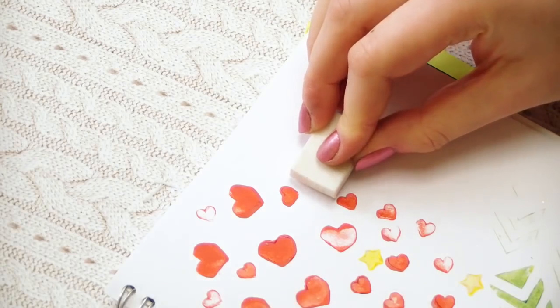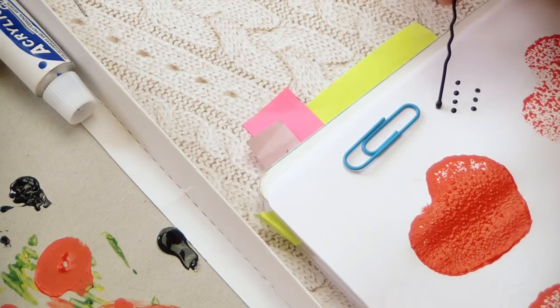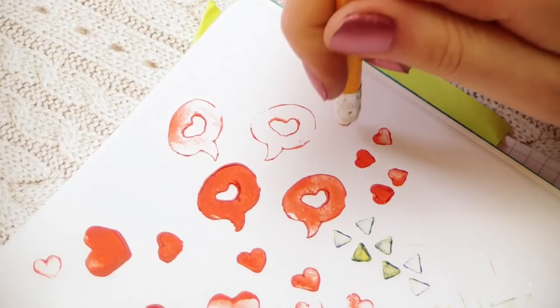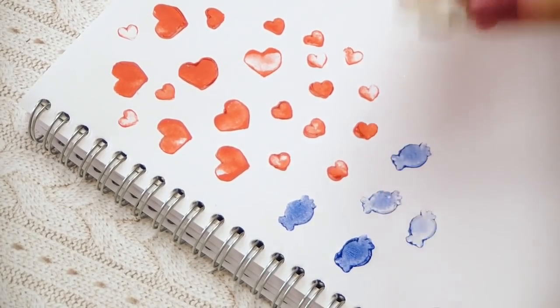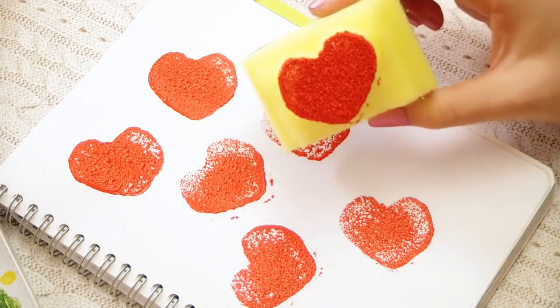Hey everyone! In this DIY, I'm going to show you how to make seven different crafting tools. I will show you how to make different stamps, cutters, and dotting tools, and you can find everything you'll need at home. These crafting tools are super easy and really fun to make, and you can reuse them as many times as you need. I wanted to give you some inspiration for what you can make.